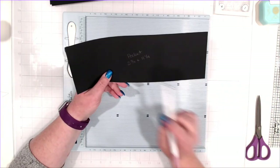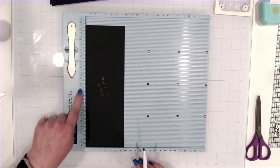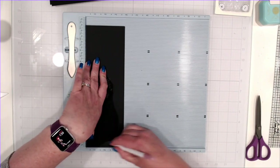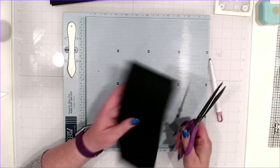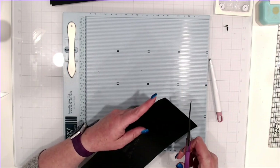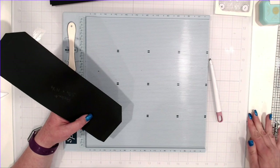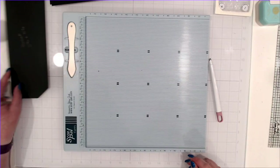Your pocket is going to be 3 and three-quarters by 11 and a quarter. With the 11 and a quarter at the top of the scoreboard, score it a half an inch, turn it, half an inch all the way down that long side, and then half an inch again. There's your pocket. Go ahead and miter the top corners, and on the bottom just cut right through the middle of where those two score lines intersect.